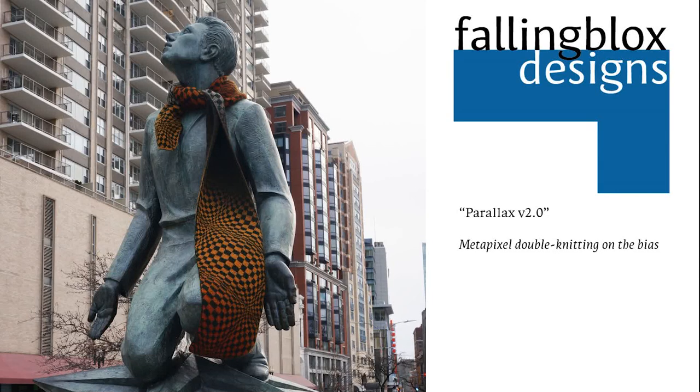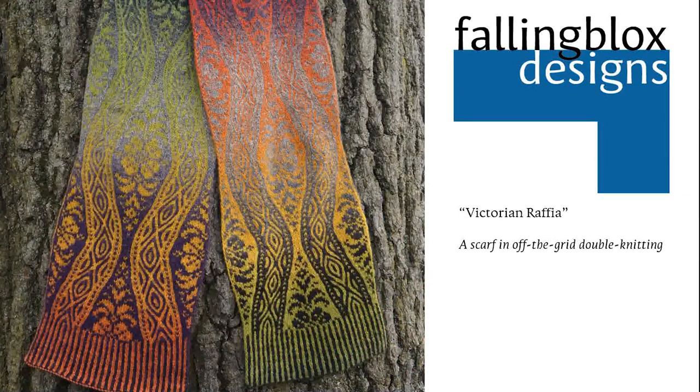Increases and decreases — mostly decreases to be honest — were already in use in my work for shaping, especially hat crowns, but what I really wanted to do with them was a little different. Victorian Raffia is a prime example of what I call off-the-grid double knitting, so named because the chart looks visibly different from the actual knitting due to the difficulty of expressing all this diagonal movement in a grid. This pattern is a joint venture by me and Kieran Foley, who I share the sales proceeds with.